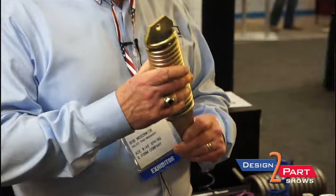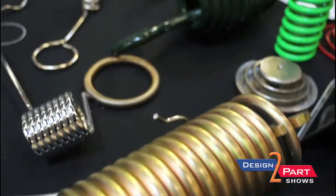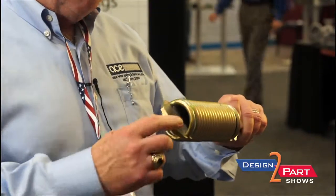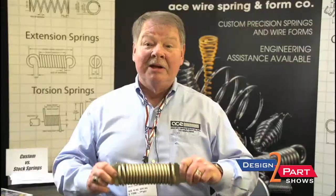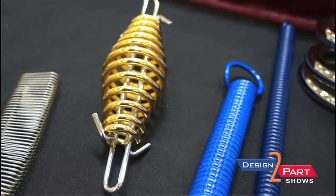We make springs here for the power industry. Some of our big clients in the power industry use them for their junction boxes and so forth. Some companies now send us their stamping — we make the springs and put the whole thing together, eliminating the extra shipping step. That eliminates the process and saves both the main company and the stamping company money.